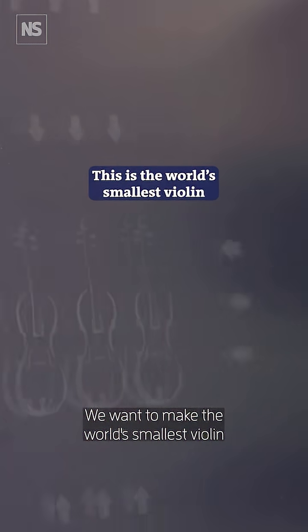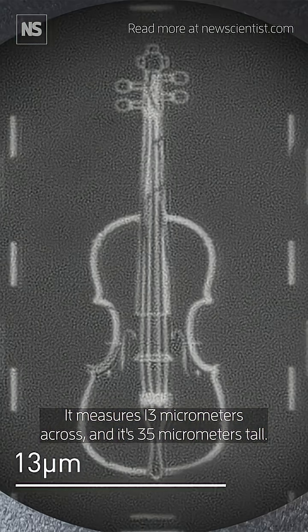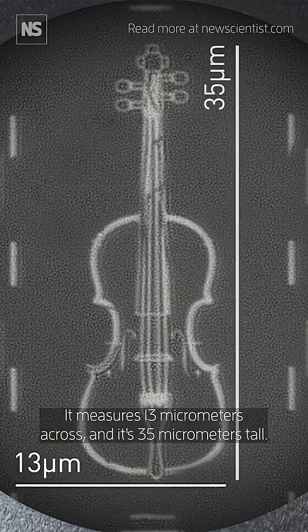We want to make the world's smallest violin. It measures 13 micrometres across and it's 35 micrometres tall.